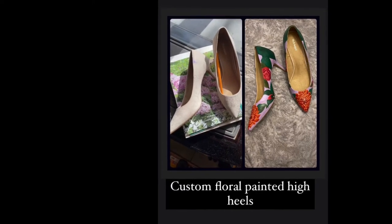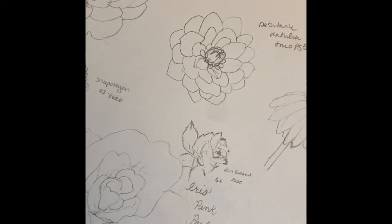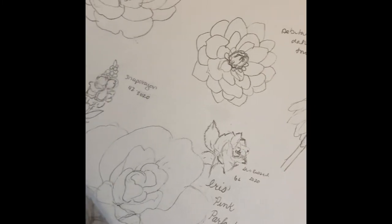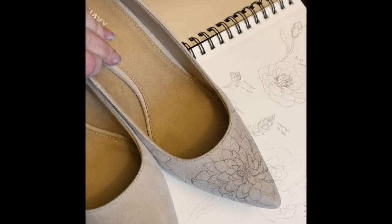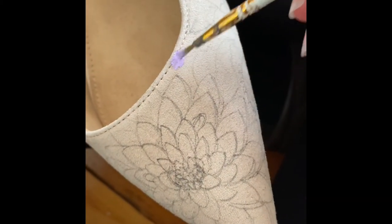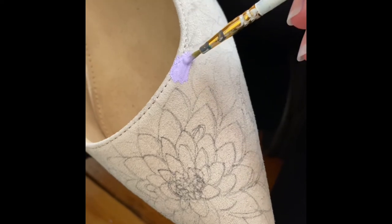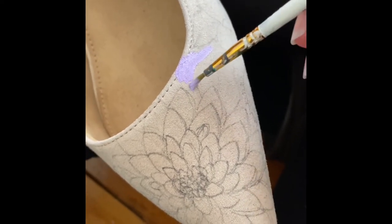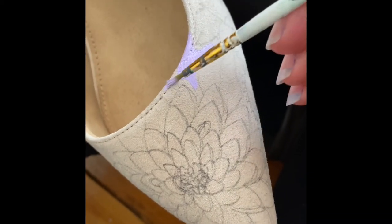Hello, this is Kate and this is how I custom painted some floral high heel shoes for myself. I had been sketching flowers for a long time and I got these shoes used off of eBay for $8. They are fabric, man-made, and they are from Old Navy. I chose a palette of colors and a couple of different flowers, and using a graphite pencil I just drew straight onto the shoe.